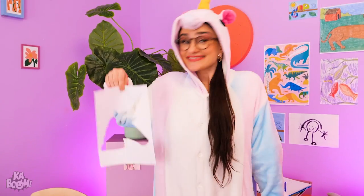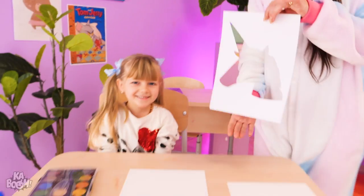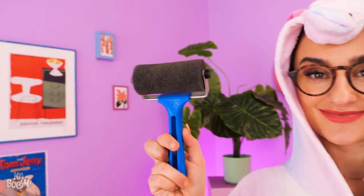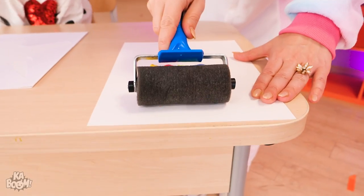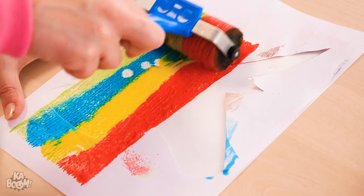Wait! Not that kind of mess! Calls for inspiration! I need a unicorn stencil for you! Let's glide this mini paint roller on the paint! Then on the paper! Wow!